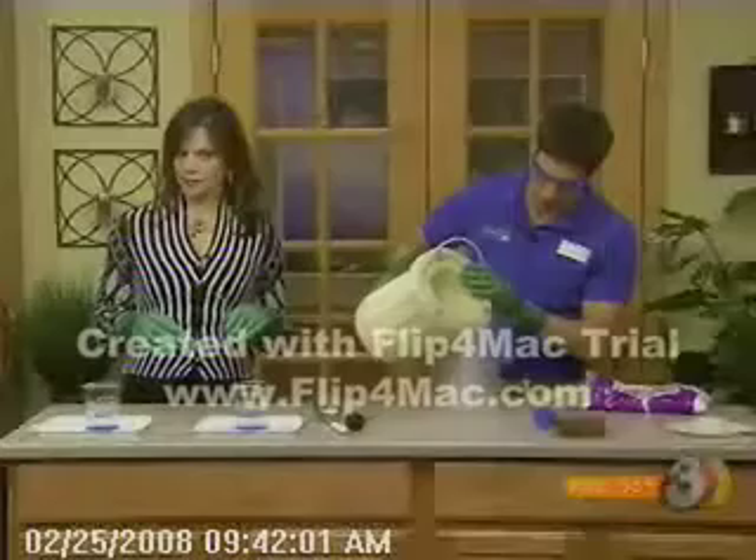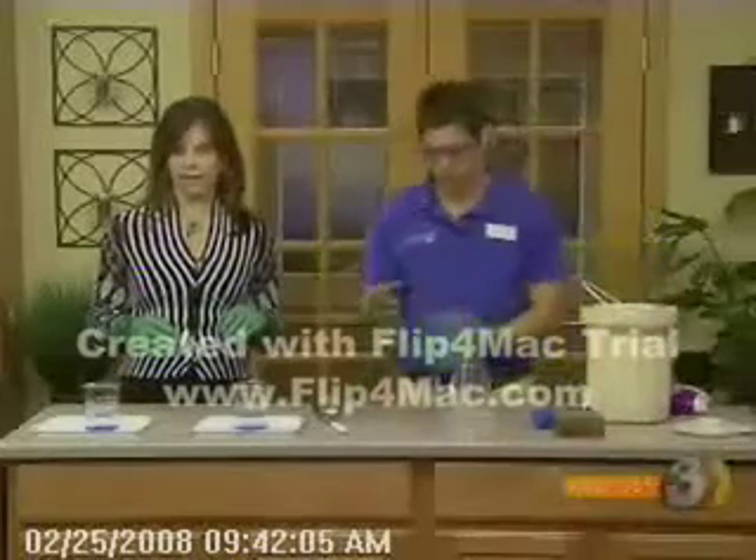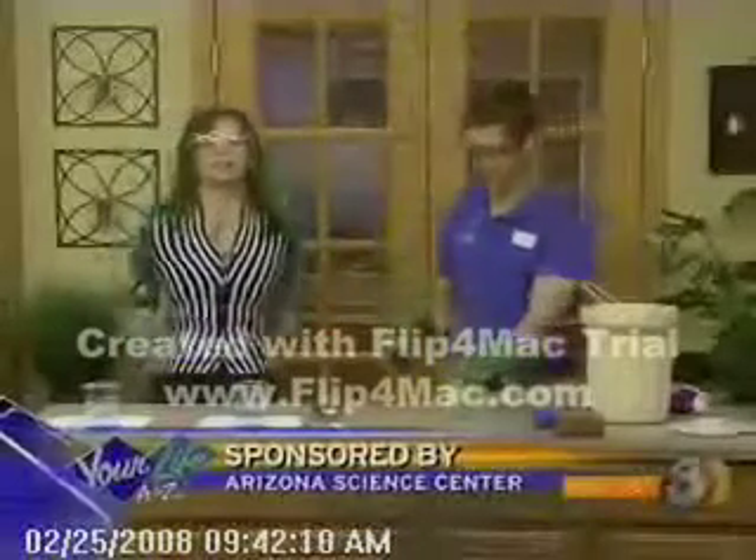The mission of the Arizona Science Center is to inspire, educate, and entertain — not hurt, I'm just joking. Oh boy, I better put these on. Okay, we're talking science today.